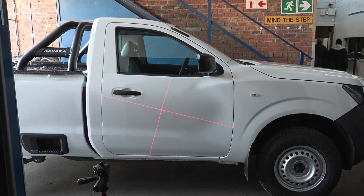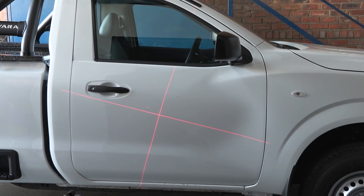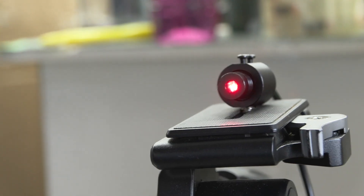Once we've got that perfect alignment we're looking for, I'm going to be locking the laser in place so nothing can go wrong.